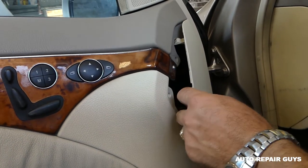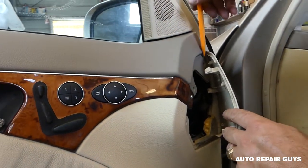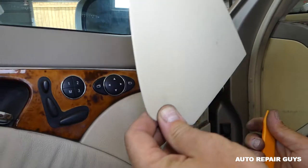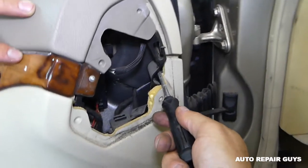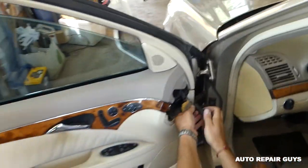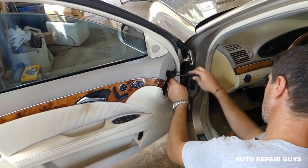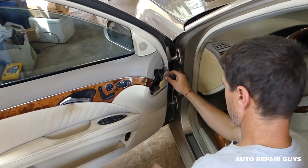Next, we'll need to remove that cover right there. Let me turn the light on so we can see a little bit better. This is the cover. Next, you need a flathead screwdriver — there is one screw that you need to remove right there.